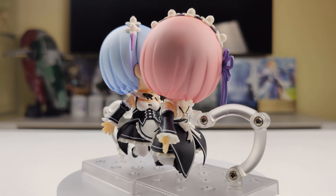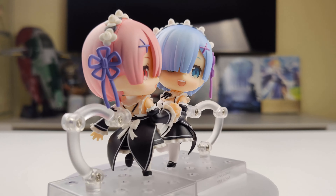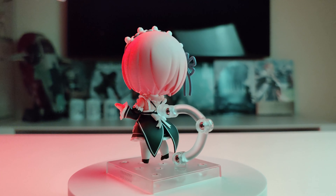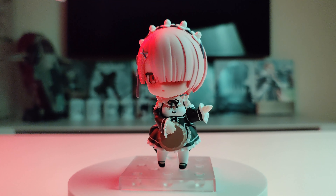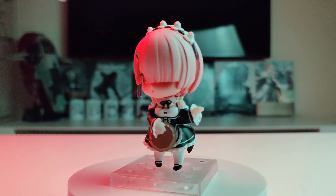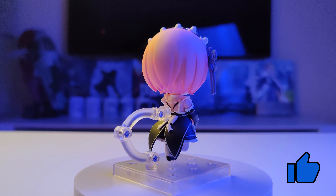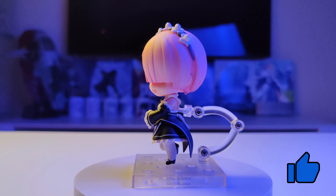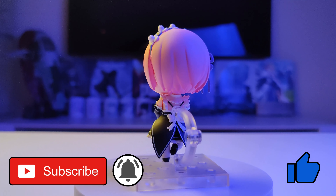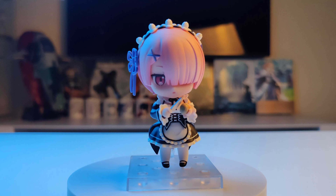Overall, I think Ram is a very cute Nendoroid. The paint is perfect, all the details look great, she has nice faceplates, both straight and bent legs, a lot of alternative arm and hand pieces, and her accessories are good. It would be better if her legs were on ball joints instead of neck joints, but other than that I have nothing to complain about. I like this Nendoroid a lot, and I can recommend it to every Re:Zero fan.